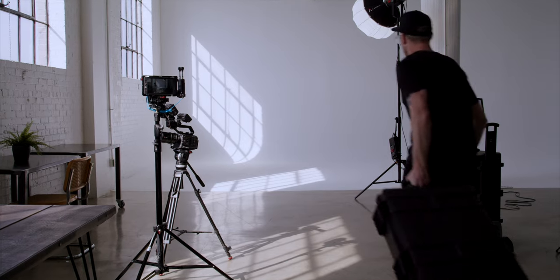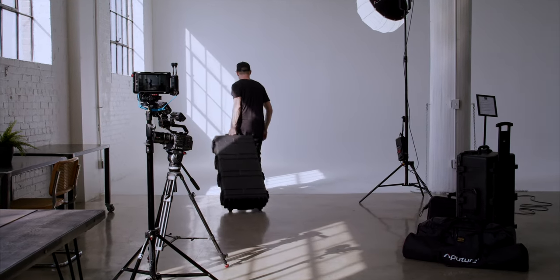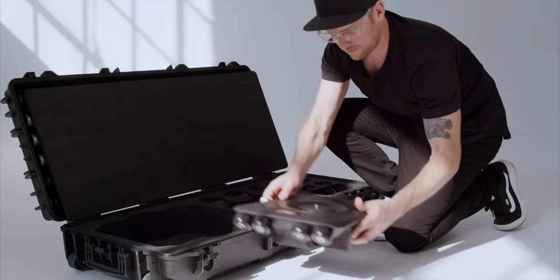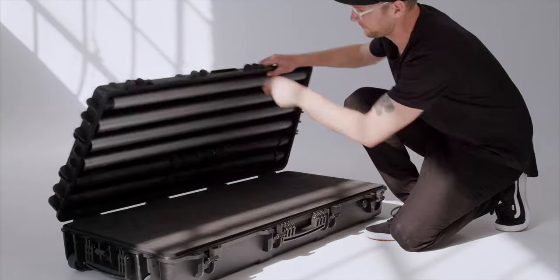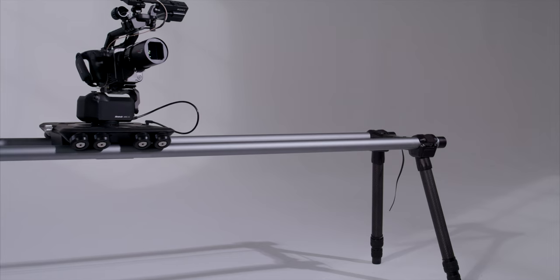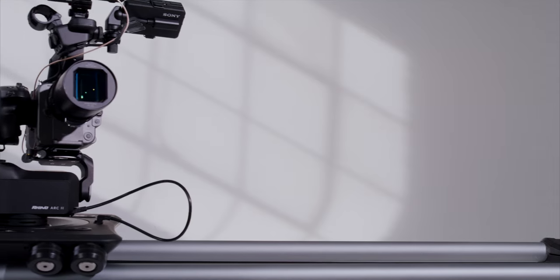The next option is the base kit. It comes with the Rhino Dolly carriage, end plates, seven foot infinity rails, and a custom hard shell case to keep it all safe and streamline your workflow. If you want everything, the ultimate kit is for you — in addition to the base kit, it comes with carbon quick legs and Rhino Arc 2 to power the motor built into the dolly carriage.